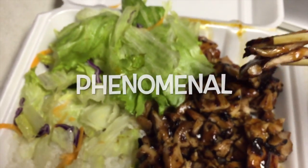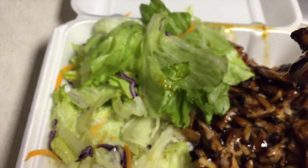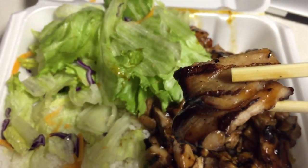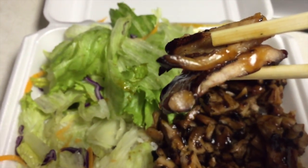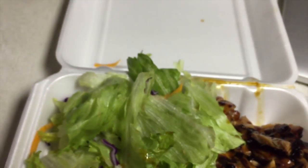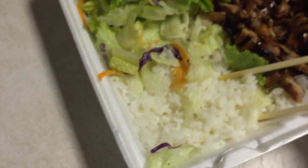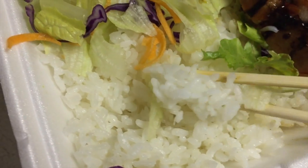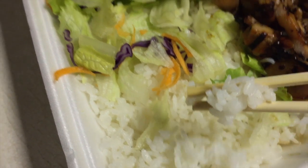One thing I would say is about the actual pieces — I do not like how thin they are compared to other teriyaki spots where you get a much thicker cut. These barely have enough chew on them. Fair warning: if you're going to go out there and pig out, don't expect the fattest piece of meat.